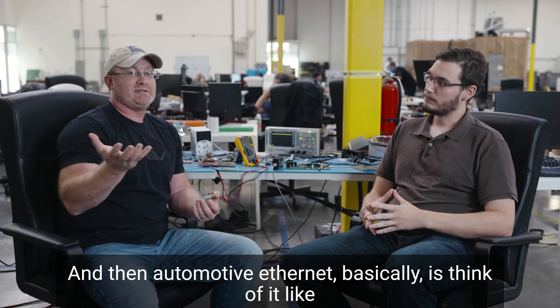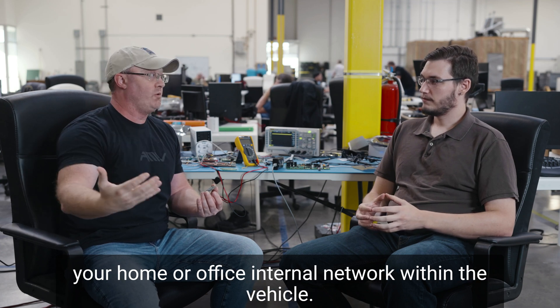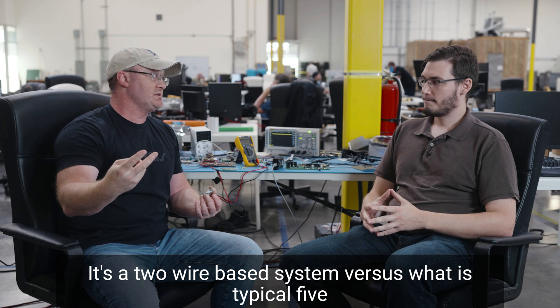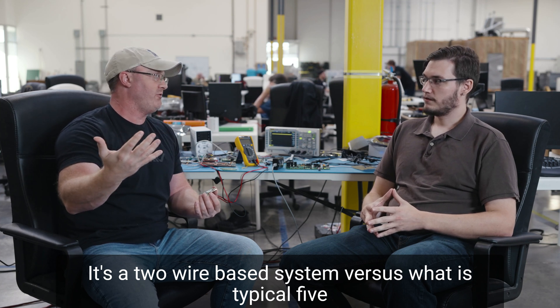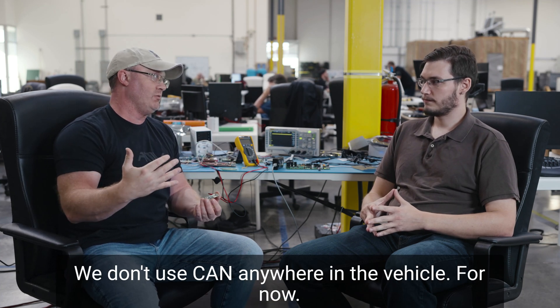Automotive ethernet is basically like your home or office internal network, but within the vehicle. It's a two-wire-based system versus the typical five-wire. And it's not like CAN — we don't use CAN anywhere in the vehicle.